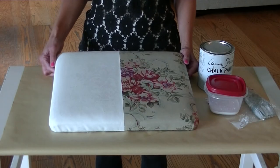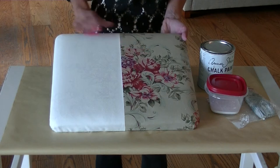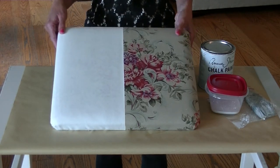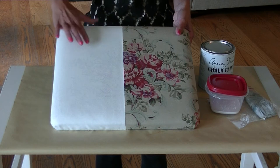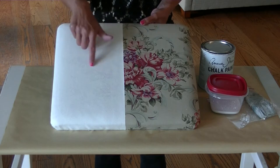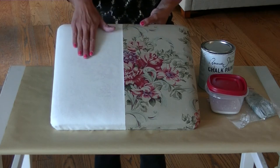For this video tutorial, I'm showing you how to paint upholstery, but I'm just doing it on a bench cushion because it's small and easy to show you how to make it work. Last night I painted this half, and today I'm going to show you how to paint this side. Because I used a light color over a pretty patterned, darker color, you can still see some of the pattern behind it, so I probably need to put another layer on it.